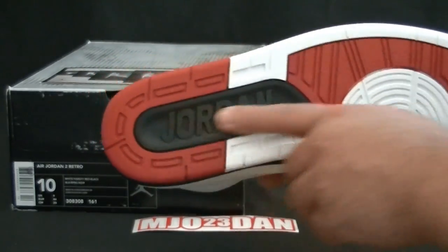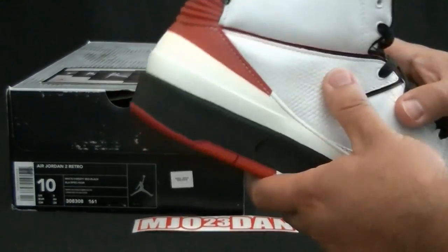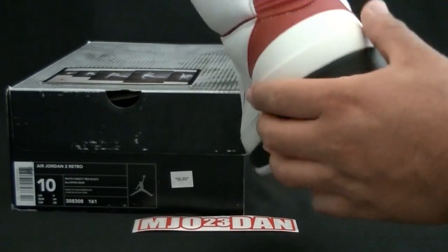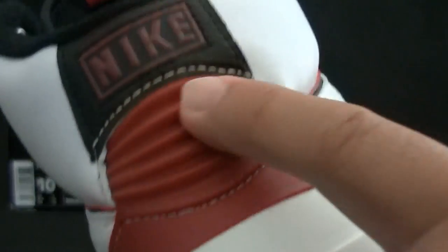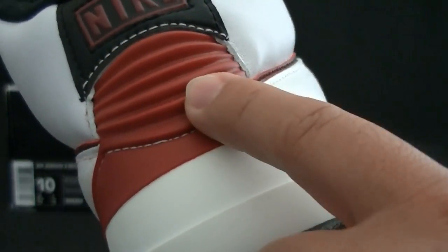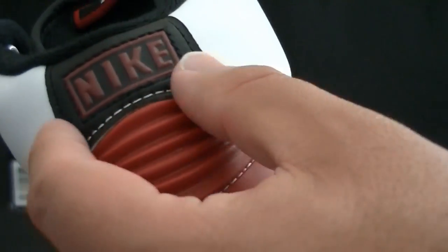It's got the black bottom here. Your retro is going to have a white midsole, but everything else should be about the same. The rubber ribbing on the back is actually going to be set wider on the bottom compared to these, and in the countdown pack these are a little bit more squared up.